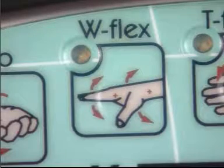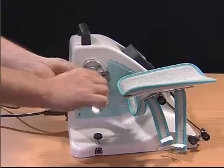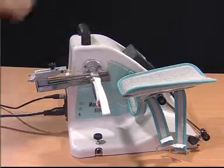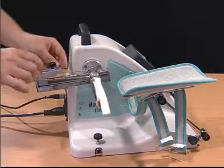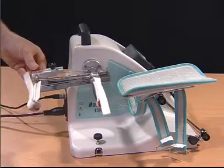The next movement is wrist flexion extension with MCP flexion, also known as tenodesis. Place the wrist support and adjust the attachment of the trainer; therefore the palmar support will be placed further distally.